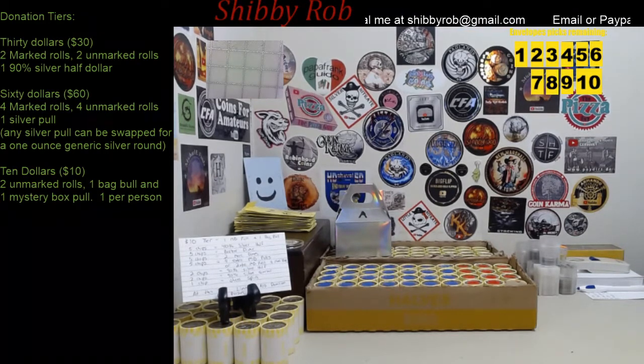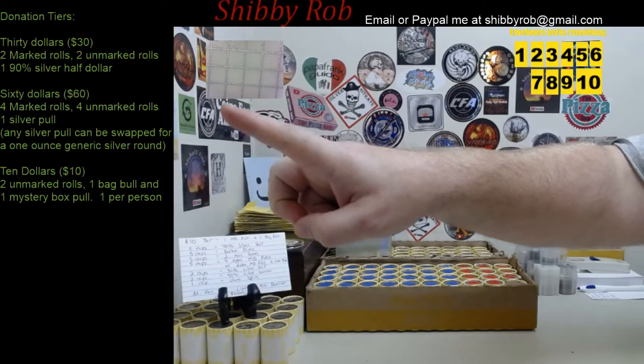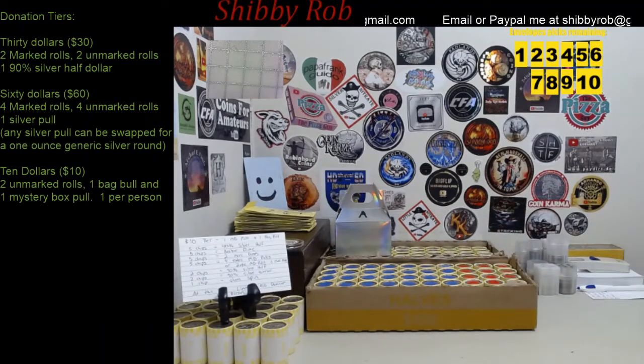If you haven't been to my channel before, I'm going to let you know what the donation tiers are. First up, we have the $30 tier. For the $30 tier, you're going to get 2 marked rolls, 2 unmarked rolls, and a 90% silver half dollar. The silver half dollar you'll get to choose between a Walking Liberty, a Ben Franklin, a 1964 Kennedy, or a Barber.